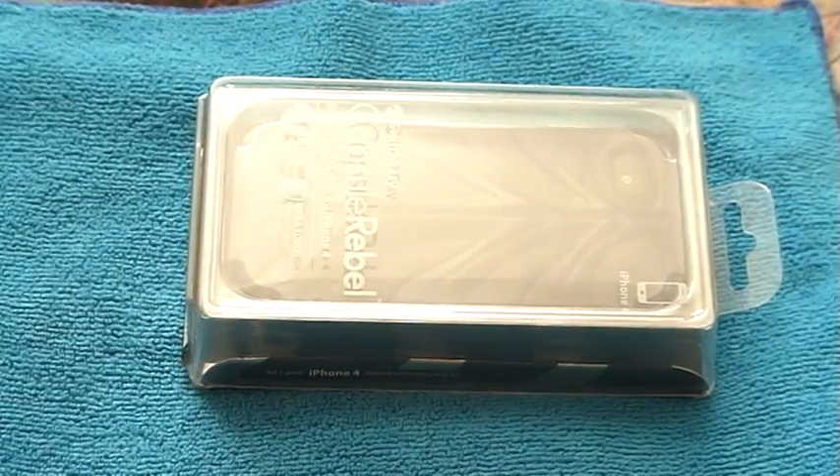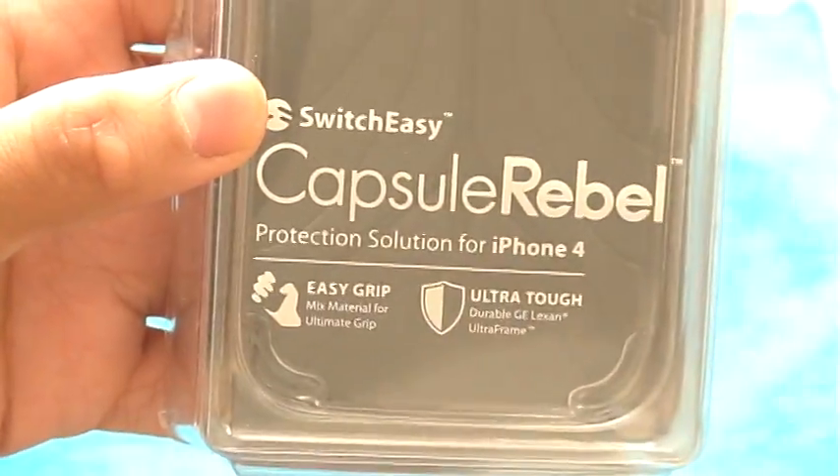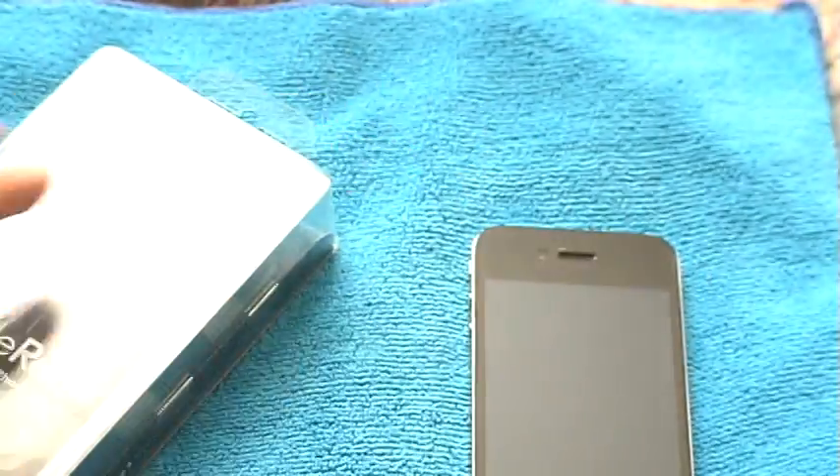Hey guys, what's up? It's me Monster786 and today I'm going to review for you guys the SwitchEasy Capsule Rebel case for the iPhone 4. Yay, I finally got an iPhone 4. Okay, so here we go.